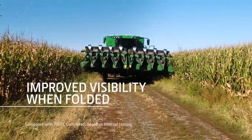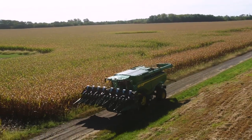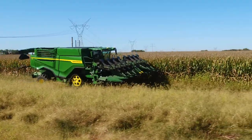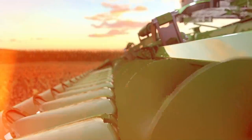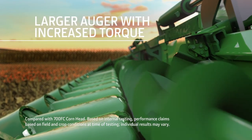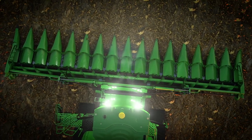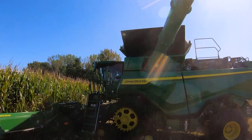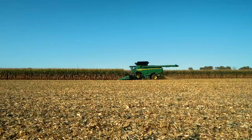We improved the visibility when the head is in the folded position. The head sits 12 inches lower, resulting in about 8 feet of better visibility when compared to our 700 FC. A larger 19 inch auger with increased torque helps you cover more acres per hour. It also ensures you are not limited by the corn head feeding rate, even with a larger S or X-Series combine in tough conditions, such as high moisture corn.